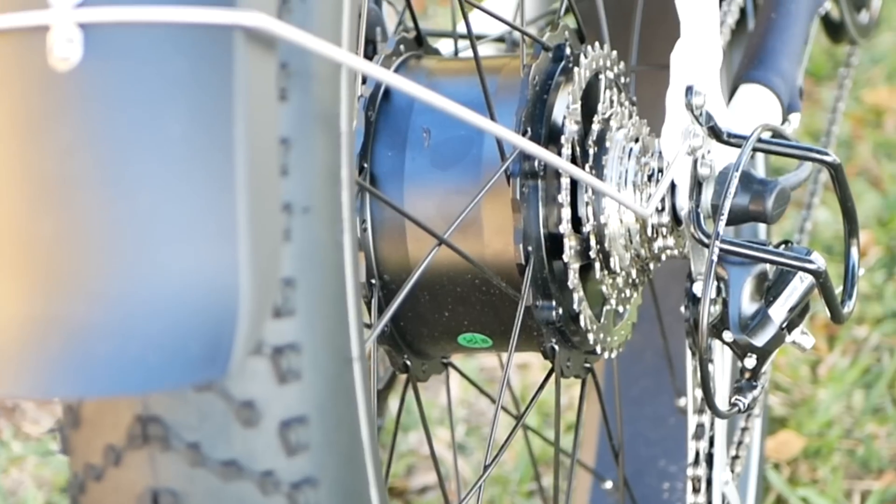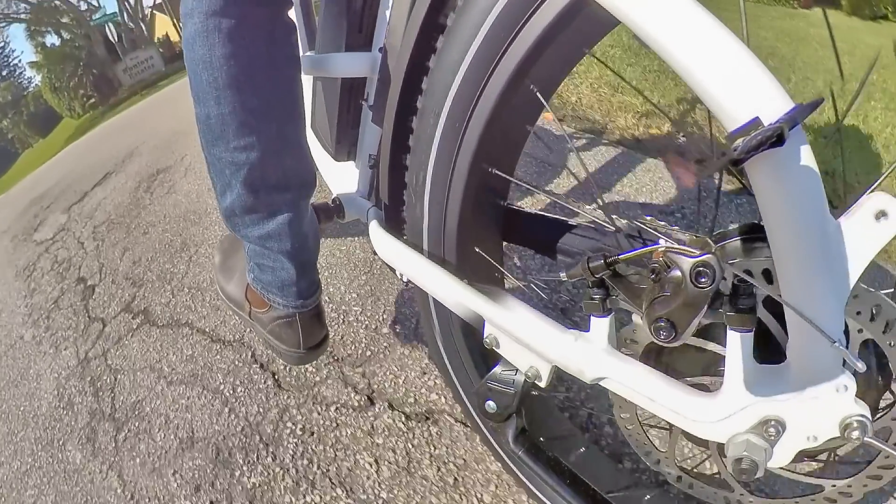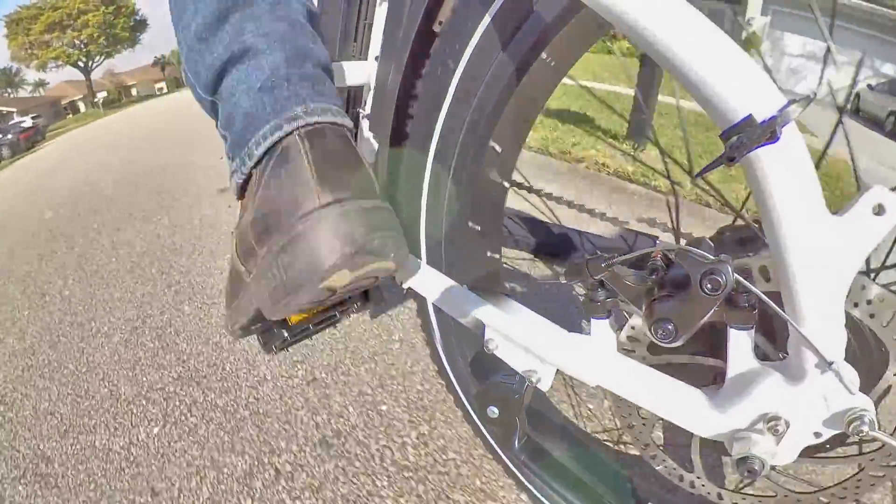Instead, they use what's known as a geared motor. Geared motors actually have a centrifugal clutch or a spring clutch, which means that when the motor isn't being powered and the bike is just coasting, the motor isn't actually being engaged. Those magnets are not spinning past the copper coils, so you're not getting that resistance. That allows the motor to freewheel in the forward direction, and someone can pedal the electric bike just as easily as they would pedal a normal bike. The disadvantage is that you just can't do regenerative braking if you don't have those magnets spinning past the copper coils.